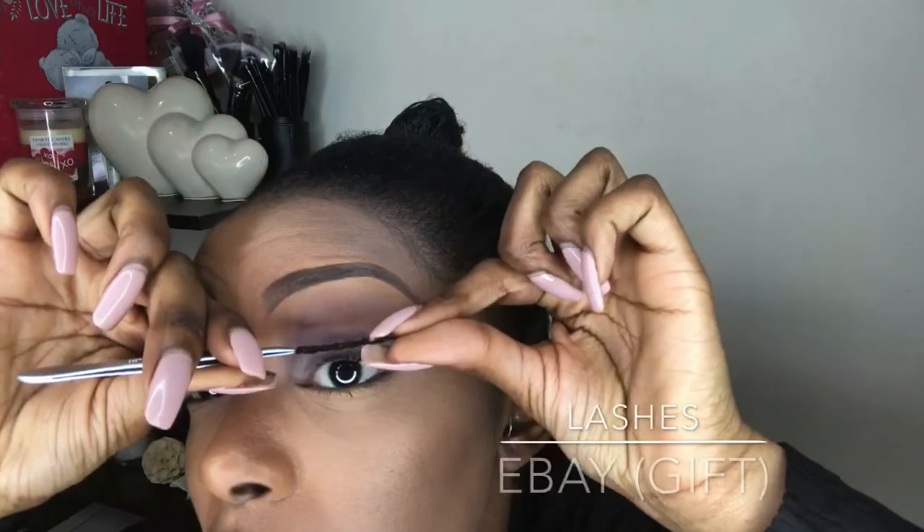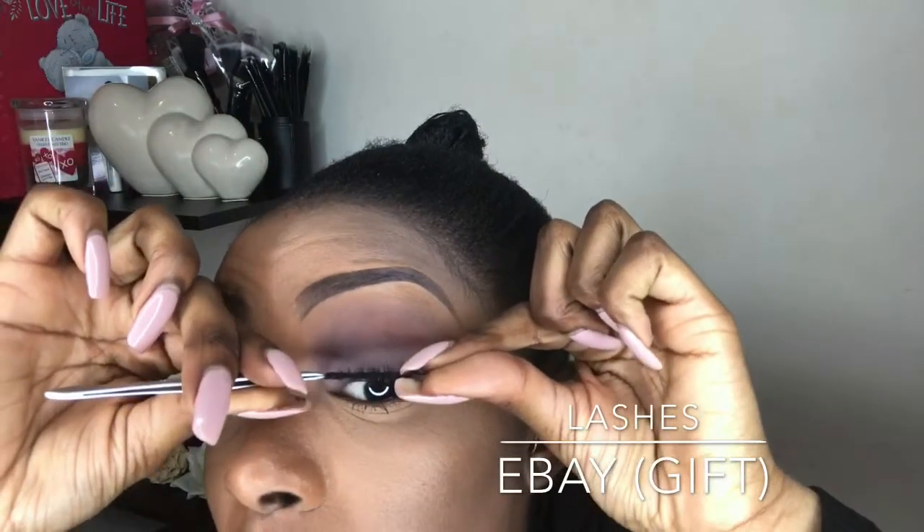What I would usually do is put on black liquid liner, do my flick, and then trace in between the light color eyeshadow and the dark color eyeshadow — the cut crease. But I find it easier to do my liquid liner after my eyelashes are on.